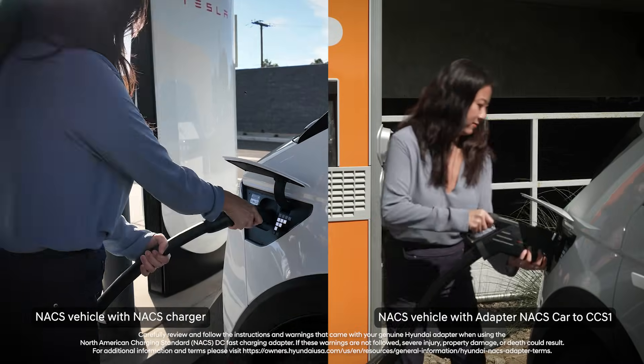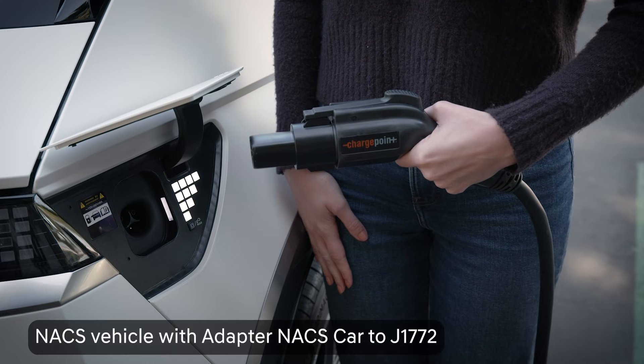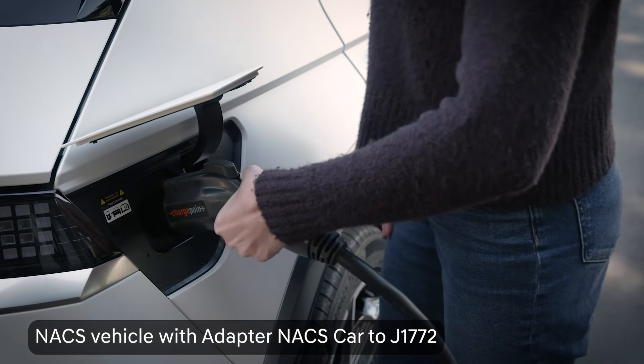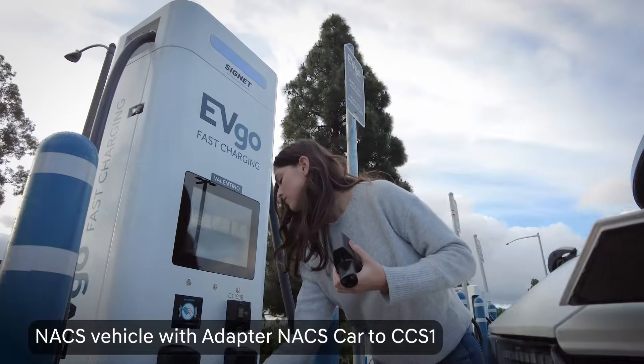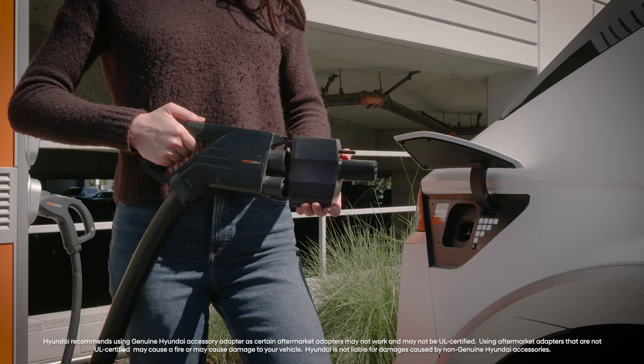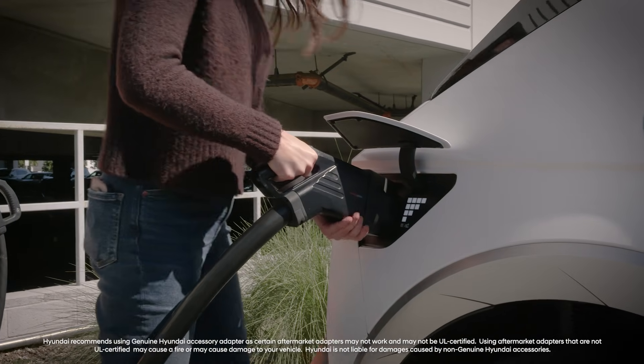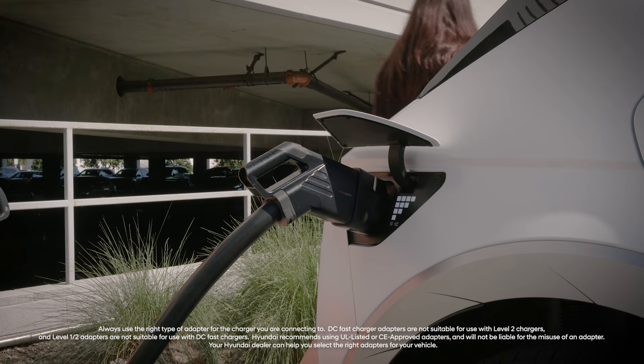Hyundai recognizes that some owners may need the ability to use both types of chargers. They may already have a certain type of charger installed at their home, or their work only has a certain type of charge station available. That's why Hyundai offers genuine Hyundai accessory adapters at your Hyundai dealer, which will allow you to use different charger types with your Hyundai EV.